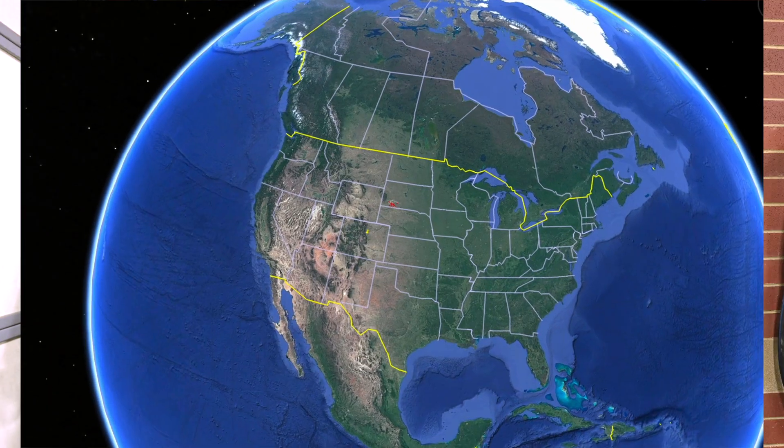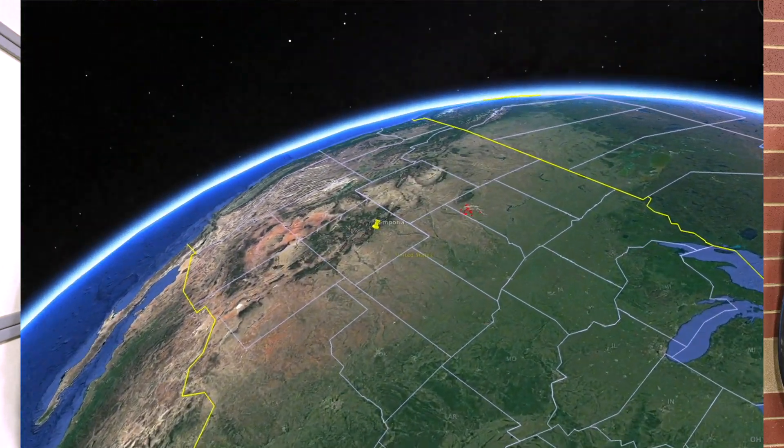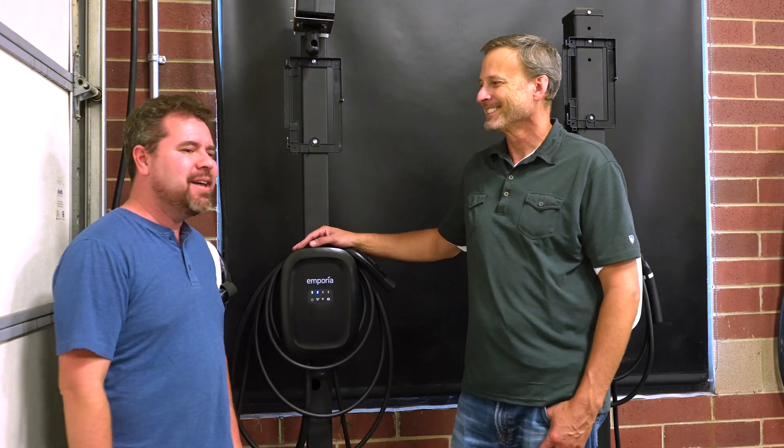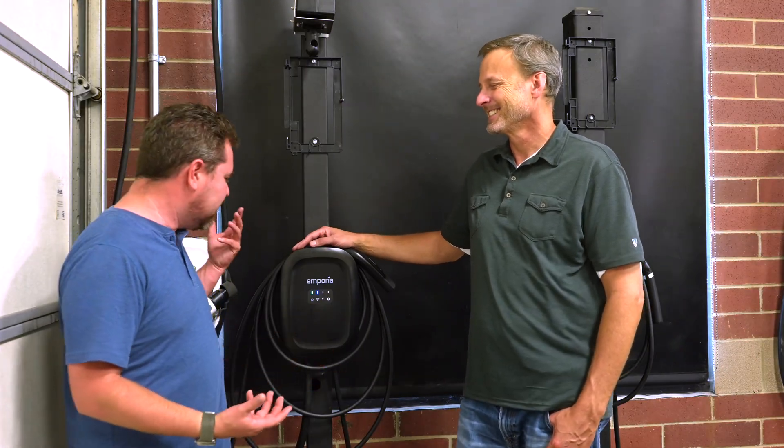Hello, it's Patrick. Welcome to some more electric vehicle news. I'm here in Littleton, Colorado, and I got this email about this new product.